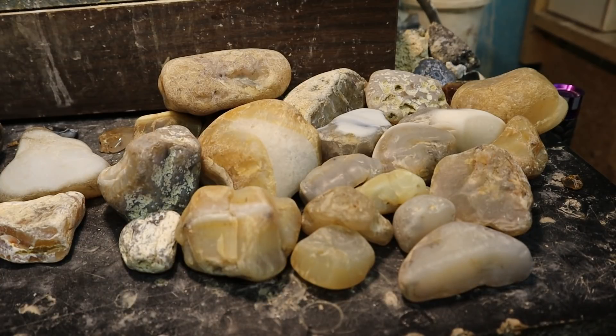Before we start our cutting, let's talk a little bit about what an iris agate is to begin with. Iris is an effect that can be viewed in highly transparent, densely banded agates.